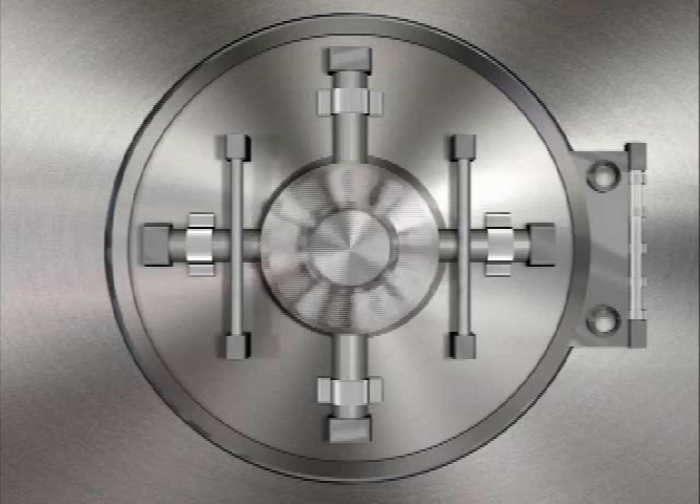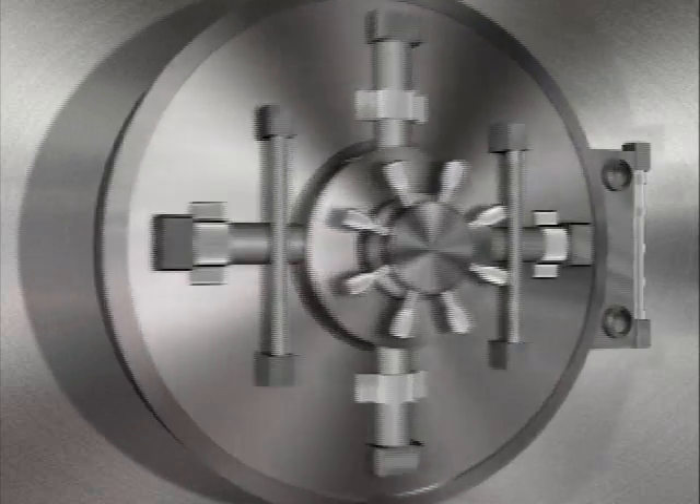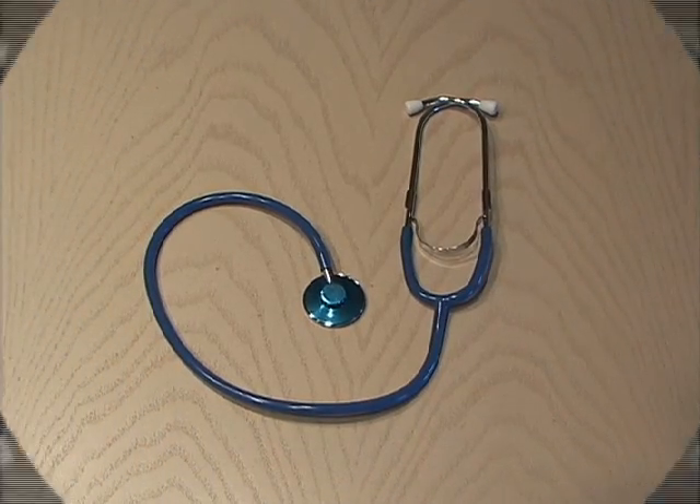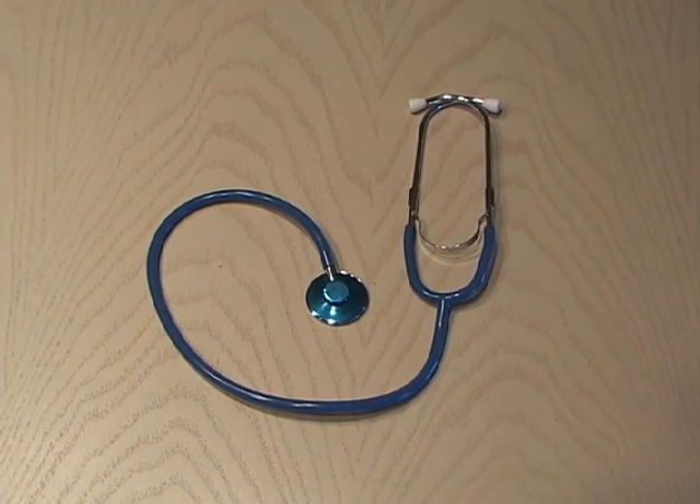A stethoscope, often considered a symbol of a doctor's profession, but also used by safe crackers and auto mechanics to hear sounds that otherwise could not be heard. Well, it's time to make a high-tech electronic spy stethoscope for under 25 bucks.